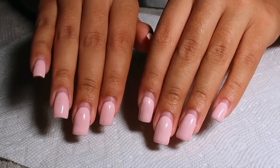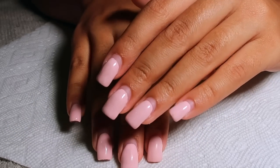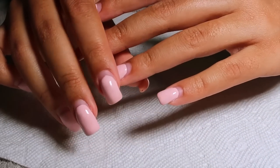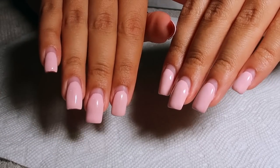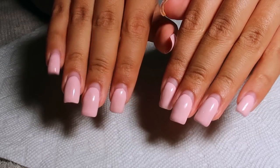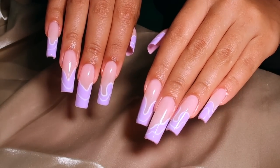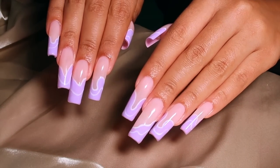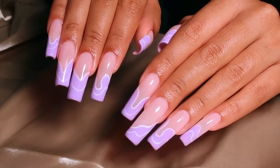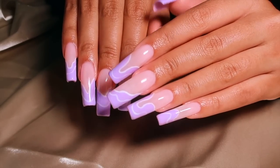Hello everyone and welcome back to my channel, it is your girl Jasmine Destine back with another nail DIY video. We're coming back with an old set that has no lifting. I did break a nail but no lifting. I'm going to be doing a full set for my birthday — these are the Aquarius season birthday nails I wore on vacay. I got so many DMs, comments, and questions, so this is the tutorial.